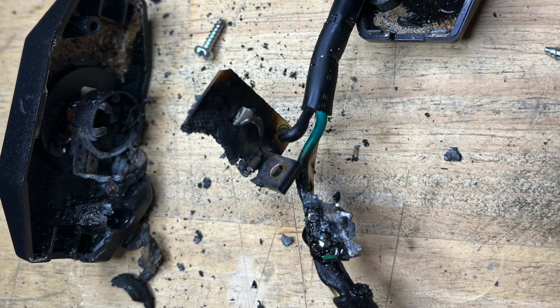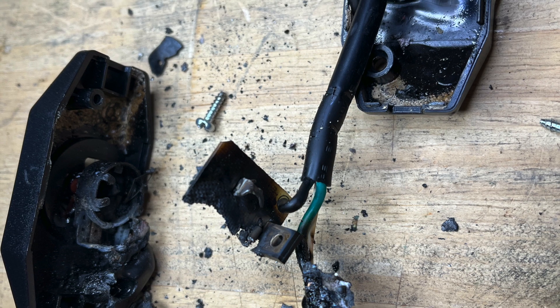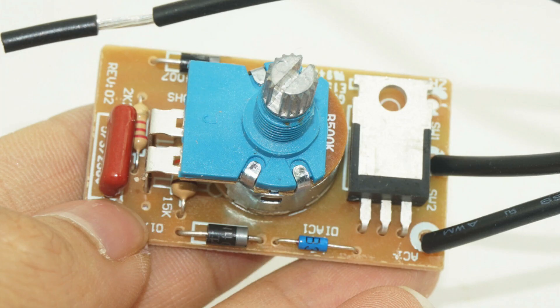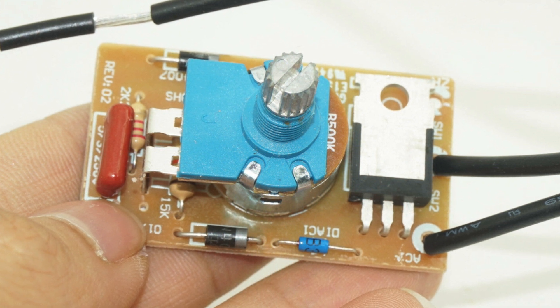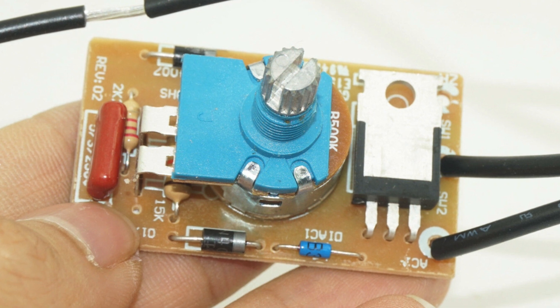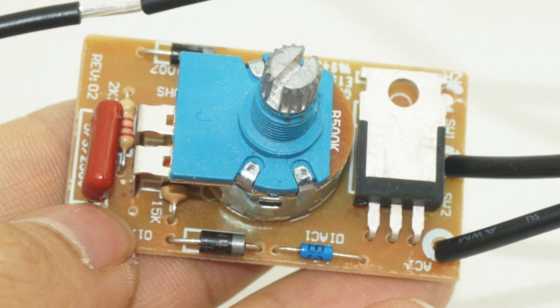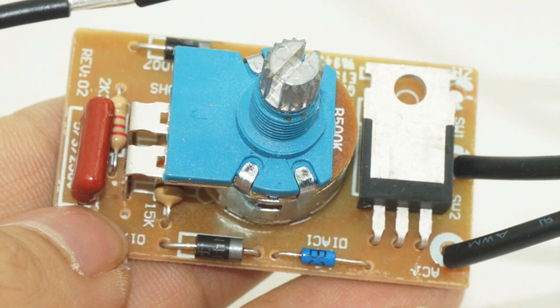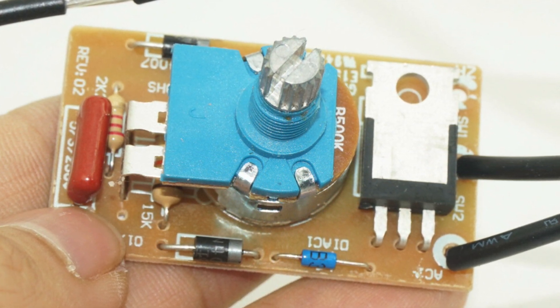In addition to making sure you have good heat dissipation, you also need to make sure that the dimmer circuit is rated at the power you're going to be drawing. Here's an example of what one looks like — this one is rated up to 300 watts. Our fan said it only draws up to 200 watts, but being a Chinese knockoff, I'm not exactly sure that's true.